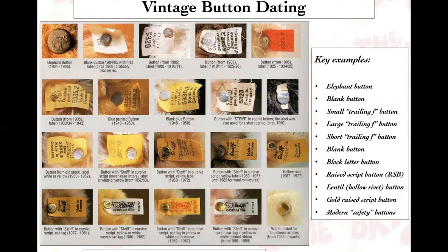This picture from the Selesnyk's Teddy Bear Love of a Lifetime from 1994 is probably the best illustration of button dating, because you can see almost all the buttons Steiff used over time through the 1980s. Starting in the late 1970s and early 1980s, the company started using buttons that are very hard to replace or take out, so those are generally pretty stable. Key examples include the elephant button — considered the holy grail for Steiff collectors — blank buttons, small and large trailing F buttons, short trailing F buttons, block letter buttons, raised script buttons, the lentil or hollow rivet button, gold raised script buttons, and modern safety buttons.